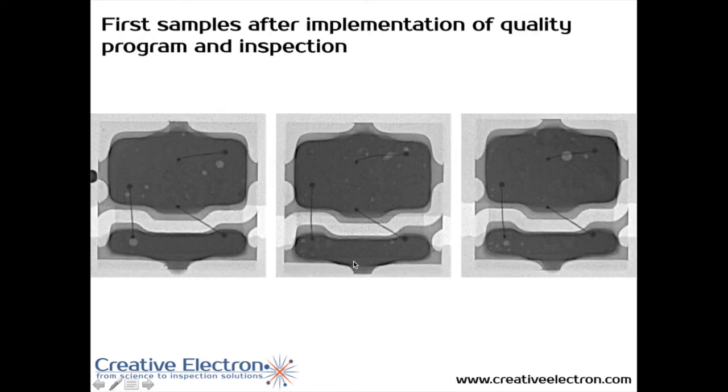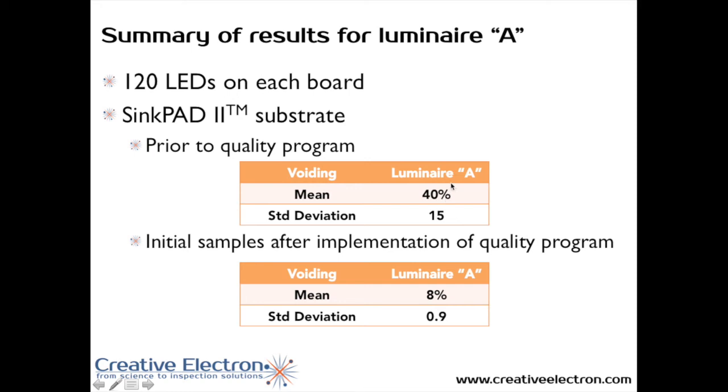After they introduced the x-ray inspection system into the quality program, voiding was greatly reduced, as you can see. These are examples of very low voiding in their process. A quick overview: before the quality program with x-ray inspection was implemented, voiding was around 40%, and it dropped to 8% with a very tight standard deviation of 0.9%, down from the 15% they had before. That's a great improvement to their manufacturing process.